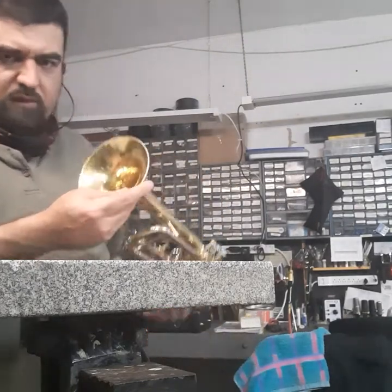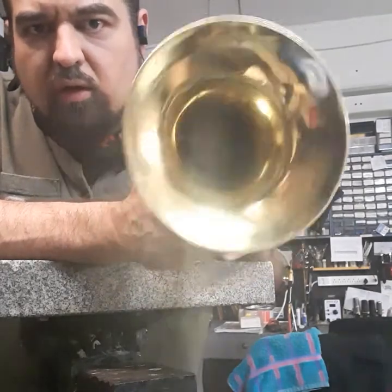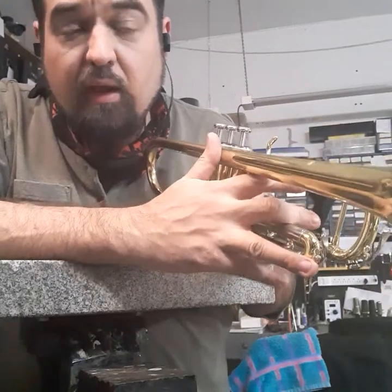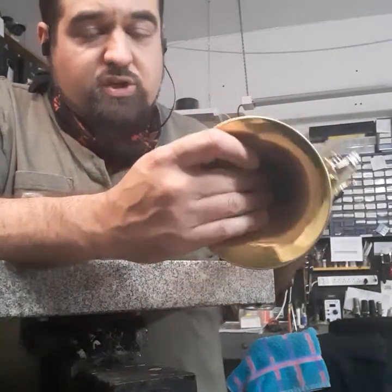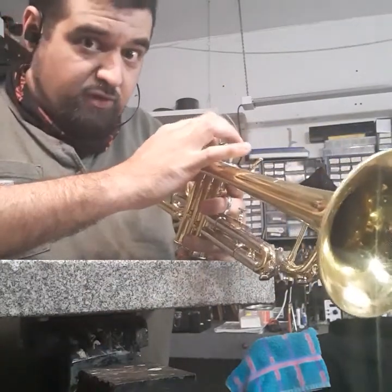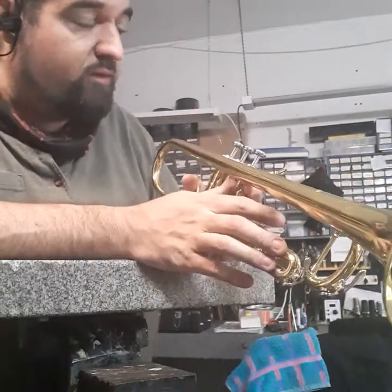If you look at that, you can still see that the lacquer itself has some scars where it was peeled back, and that's where your finishing would come into play. But as far as being back into shape, we've accomplished that. We're good to go. The instrument is ready to go back to junior high and make some noise.